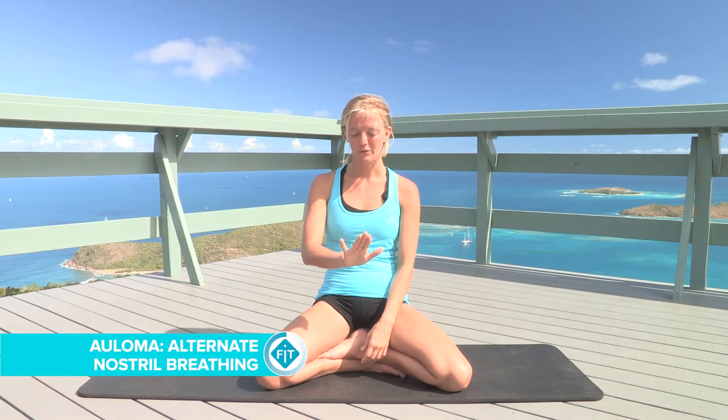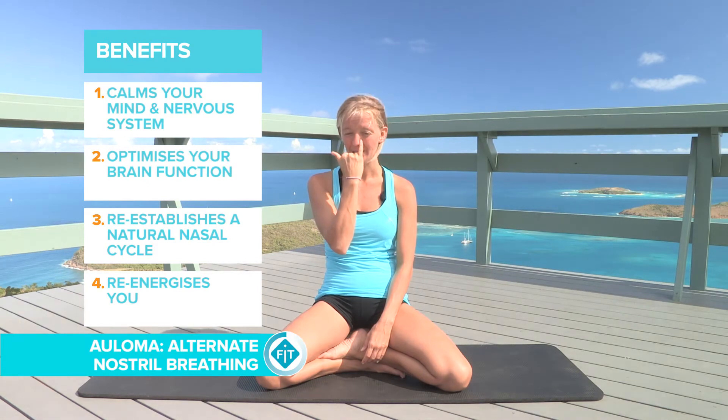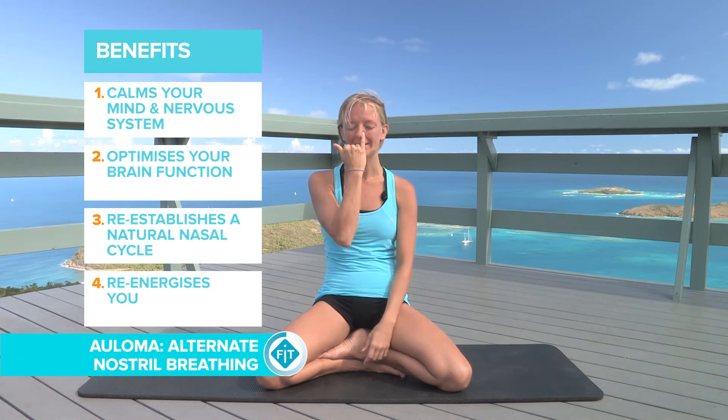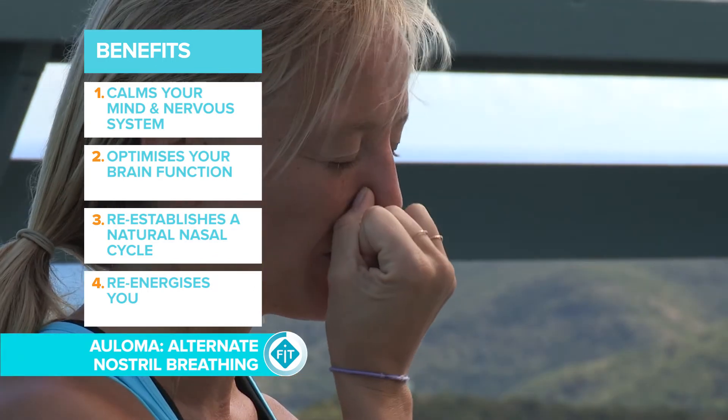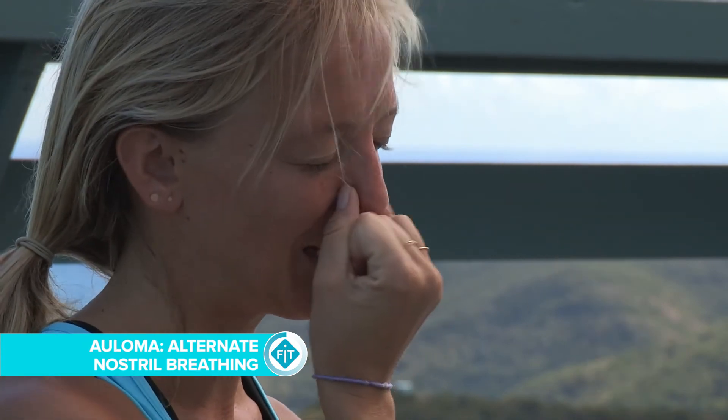To do alternate nostril breathing, we place the pinky on one nostril and inhale coming up the body. Then we can close and allow the breath to be held inside, and then we release the pinky and allow the breath to come out.